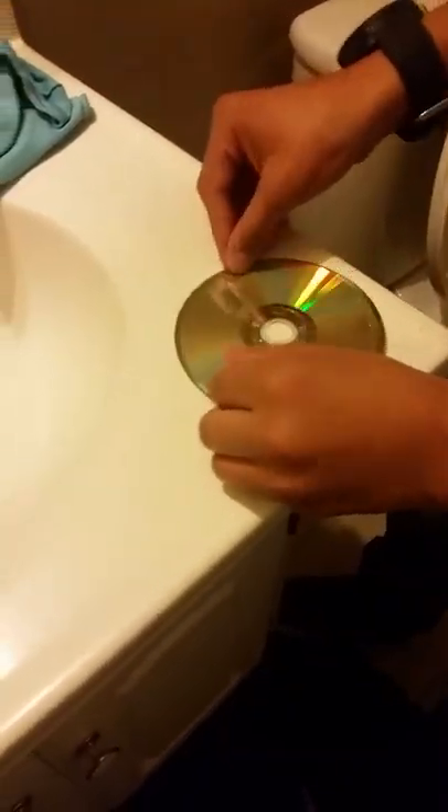All you're going to need is a nice, good cotton washcloth. I prefer a cotton shirt because there's more cotton in this shirt than a washcloth. So you're going to need a washcloth, a CD, and a toilet.